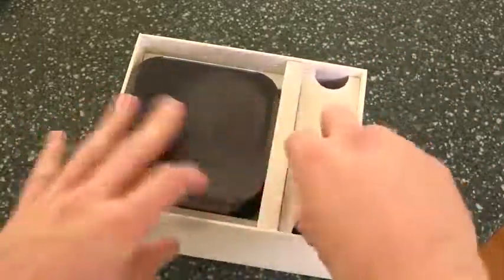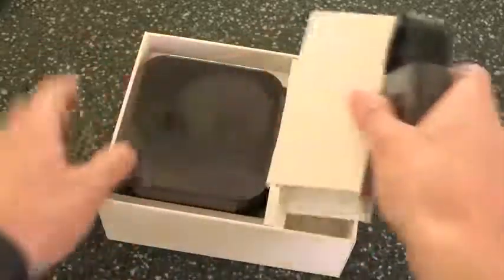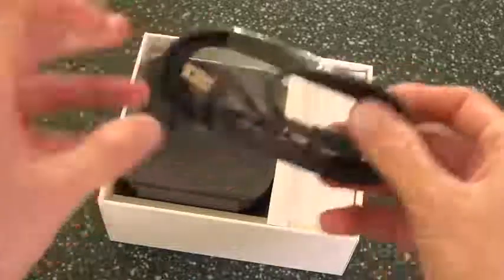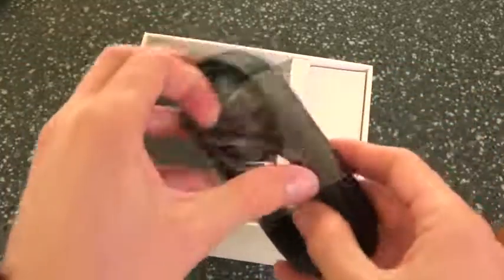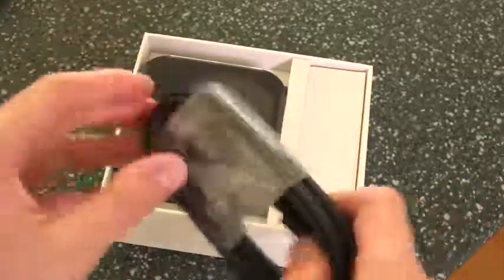Right below the remote, over on the right-hand side, we do have some cables — actually just one cable. It is the power cable for the set-top box itself. We just plug this into the back, and then plug the other end into a US wall outlet, and it should immediately power up once you do that, and you'll be able to begin the setup process.